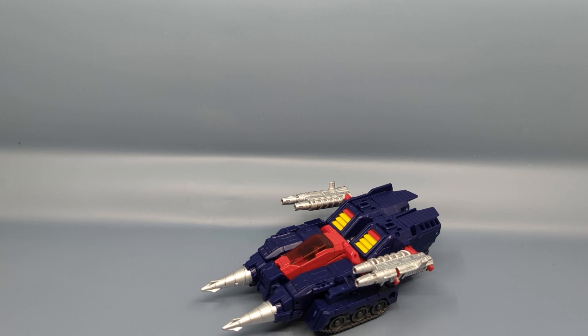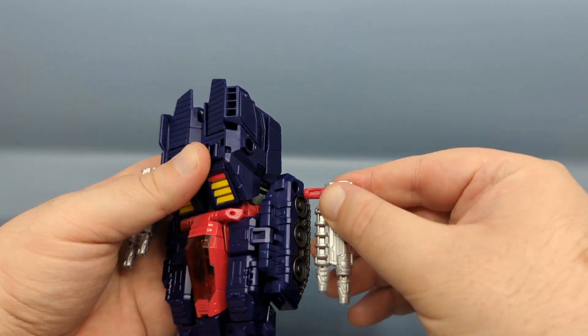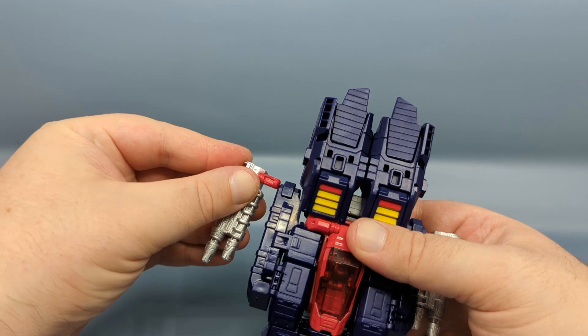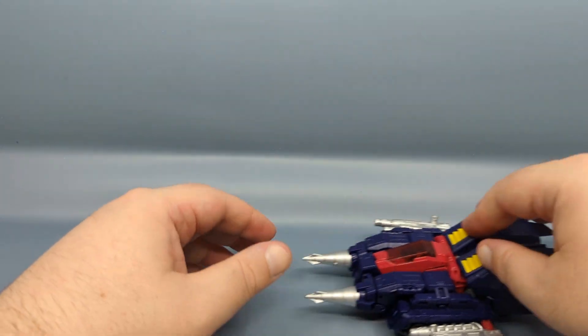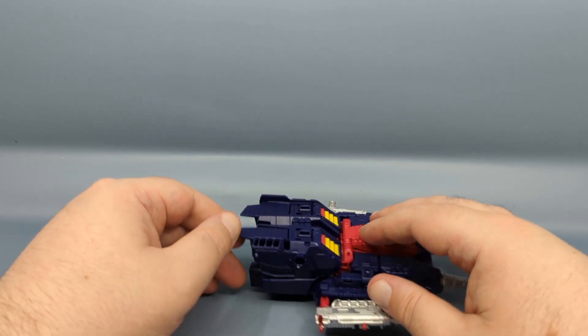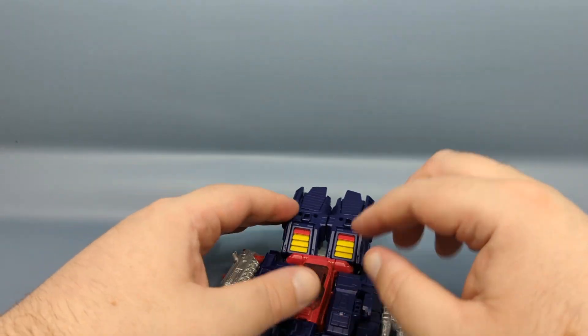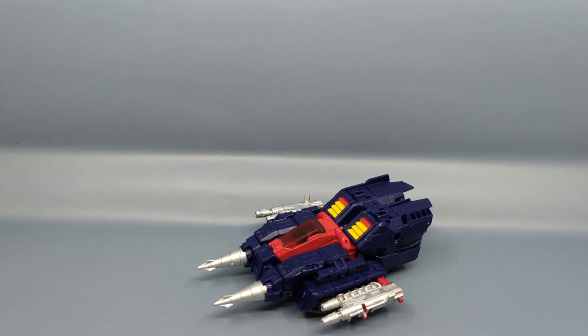Let me take a quick peek at the instructions to make sure I'm not missing anything — I thought there was a way using the parts that combine the weapons to store them. Looks like I am wrong; the instructions show you to peg them in down here directly above the treads. You can also add other weapons — these are Wreckers after all. This was one of the better Titan Master molds and it still is. I do like how even in 2022 we still get drill tanks; the drill tank is very popular in Japan.